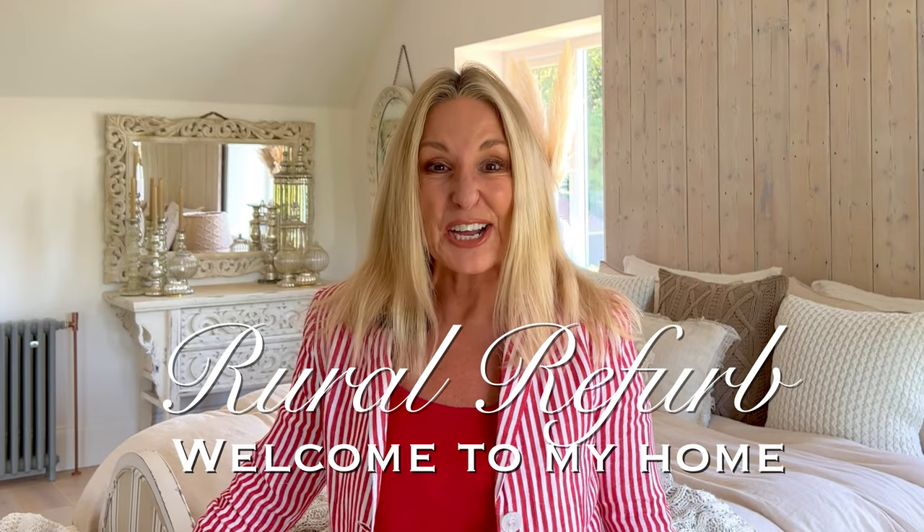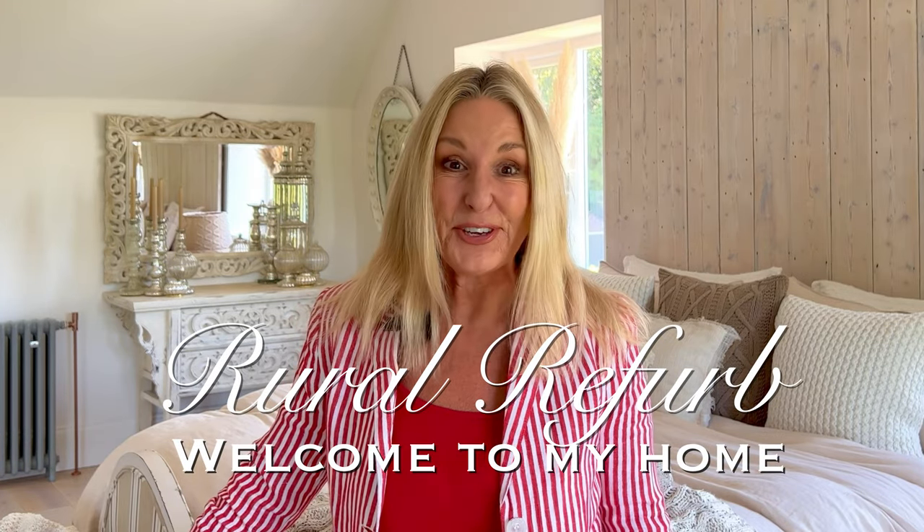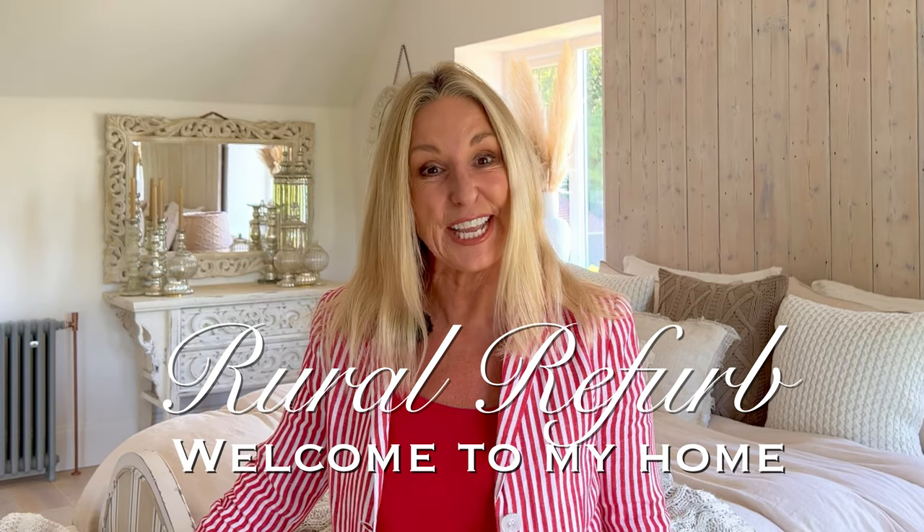Hi friends, welcome back. I hope you've had a good week, and if you're new, hello! My name's Tracy and welcome to my home here in Sussex, England. This week it's another flip from my recent auction haul, so let's just jump straight in.